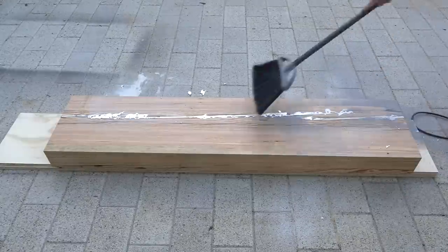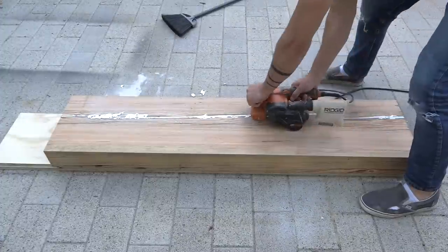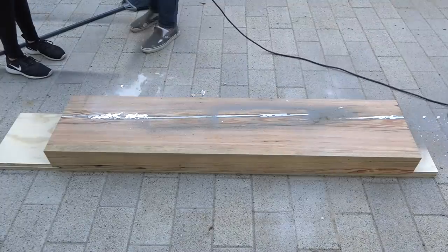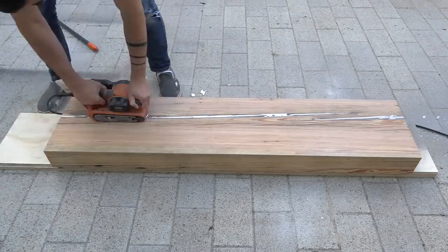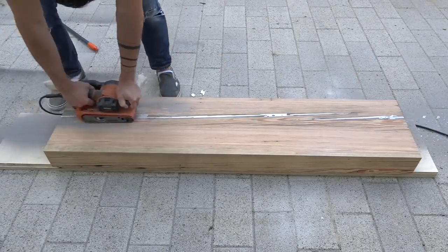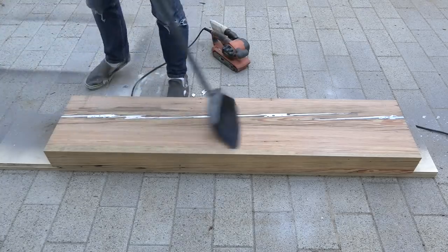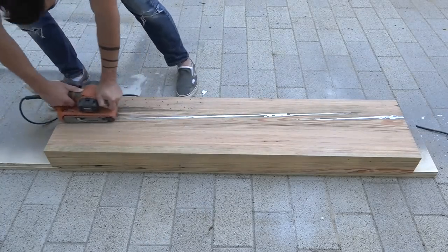I used my belt sander to sand the metal flush to the surface of the wood. This metal is relatively soft so it wasn't hard to do, but in some of the thinner cracks the aggressive nature of the belt sander actually pulled little pieces of metal out. So the metal really only stuck where the cracks were deep and there was a significant amount of metal in there.